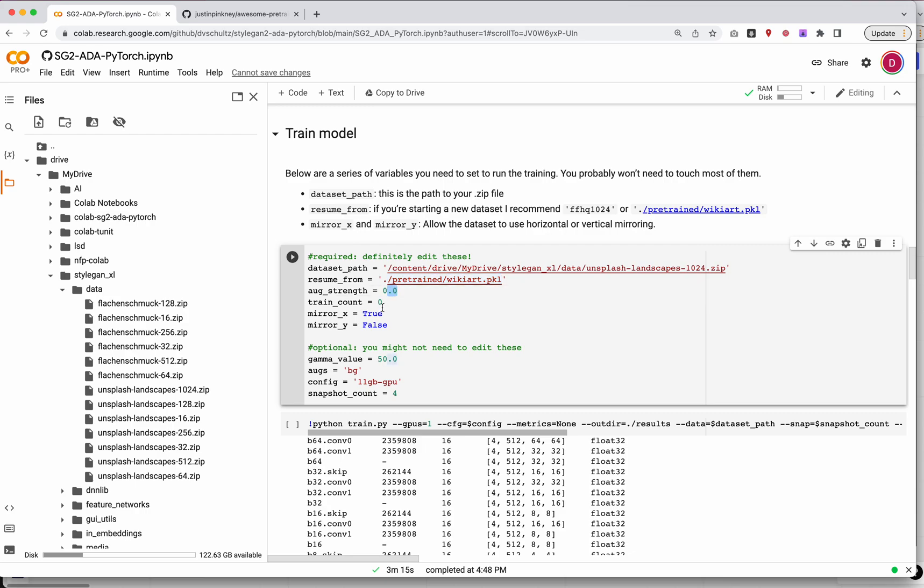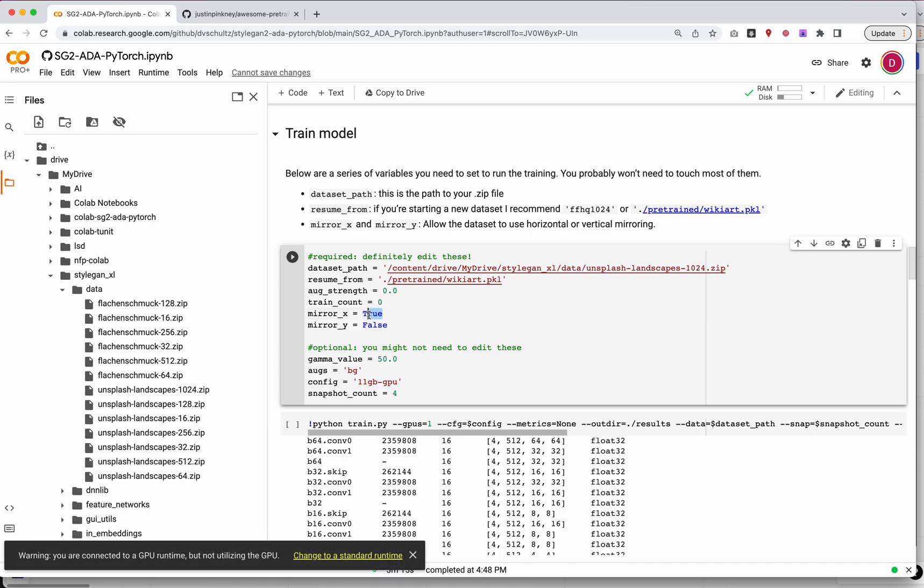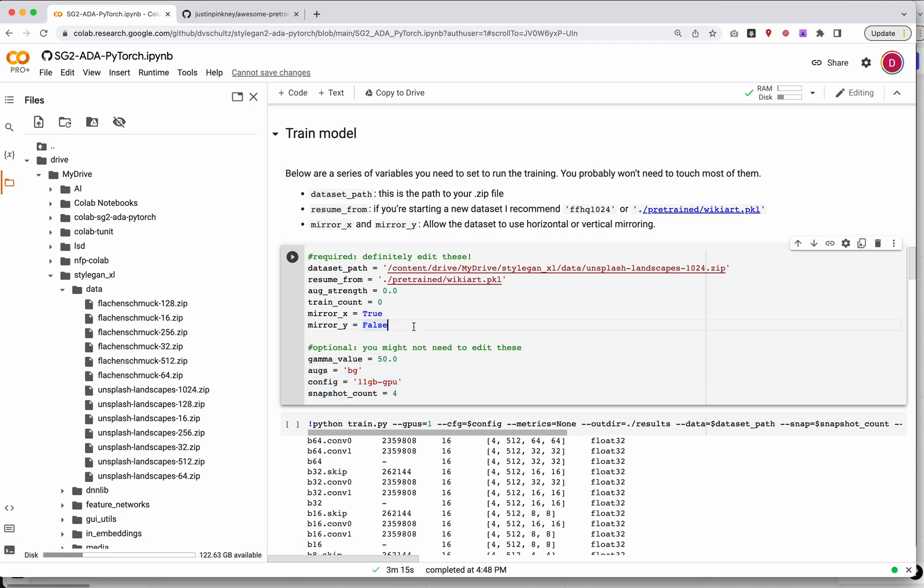We're going to leave aug strength as 0 and train count as 0. For mirror X and mirror Y, we need to decide what to set. Mirror X is left to right — if your images can be flipped left to right and still look good, like faces or landscapes, set this to true. For letter forms that can't be flipped and maintain legibility, set it to false. Similarly, for mirror Y, set it based on your data. Mine are landscapes and I don't want upside-down landscapes, so I'm leaving mirror Y as false. If I've told you to edit other values here, you can do that now.